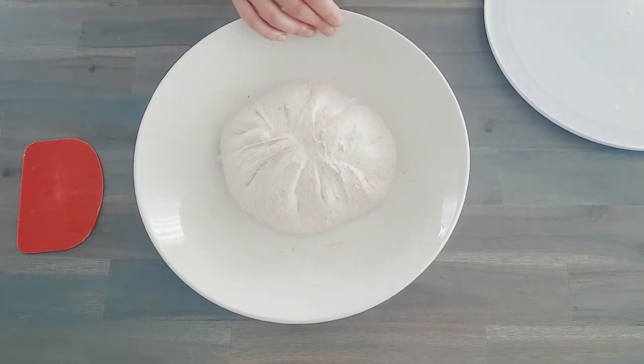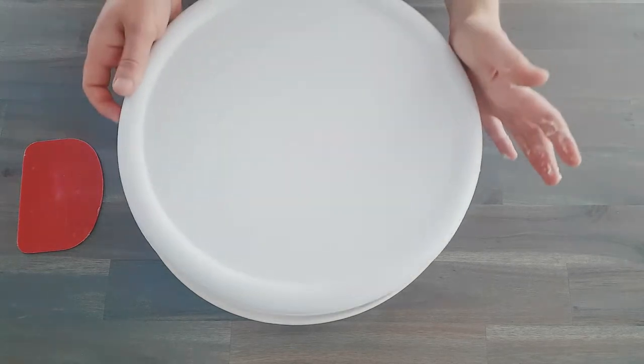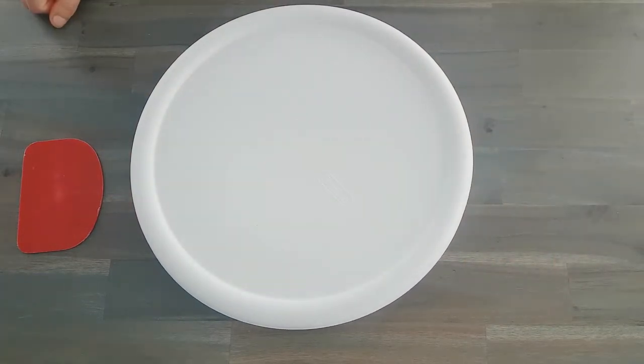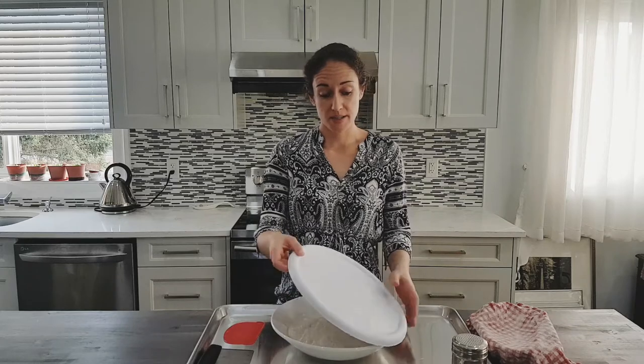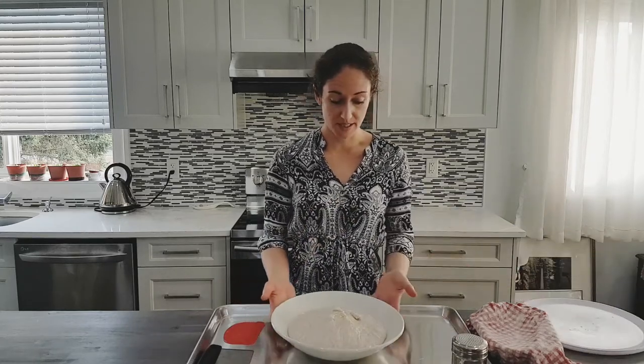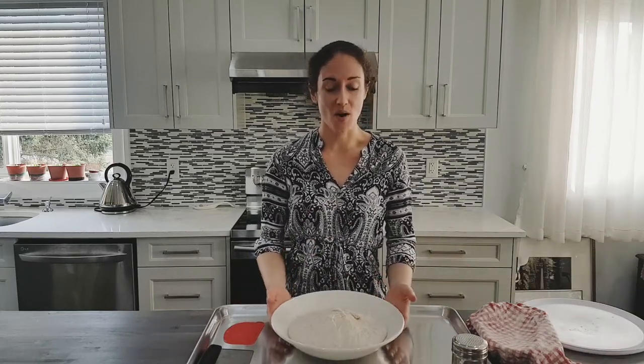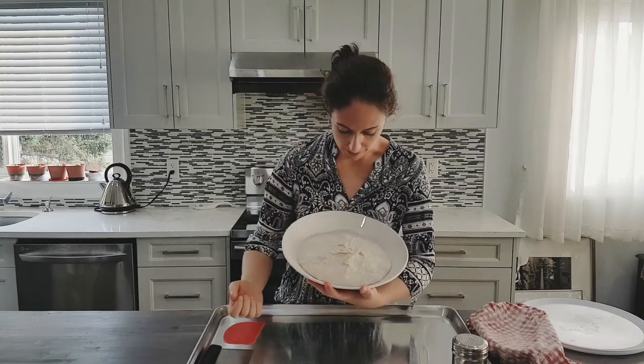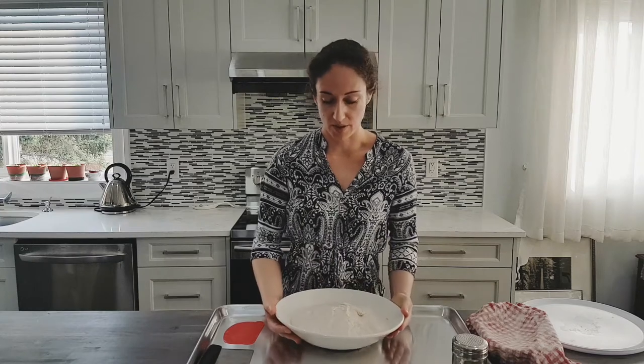You can see the dough is already getting quite light and airy and holding its shape quite well. You'll see some bubbles forming as well. Repeat every hour for four or five hours. After four hours, we are now ready to shape our dough. You can see that it's really risen a lot — there are quite a lot of bubbles, a lot of lightness and airiness, and it's looking gorgeous.